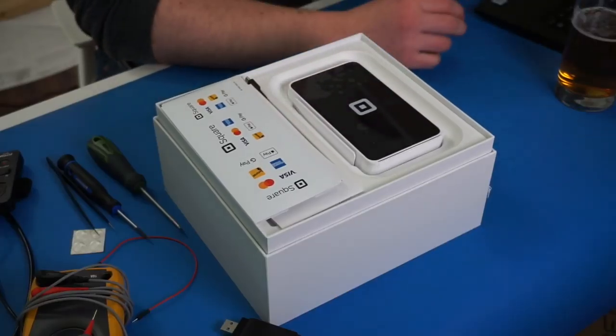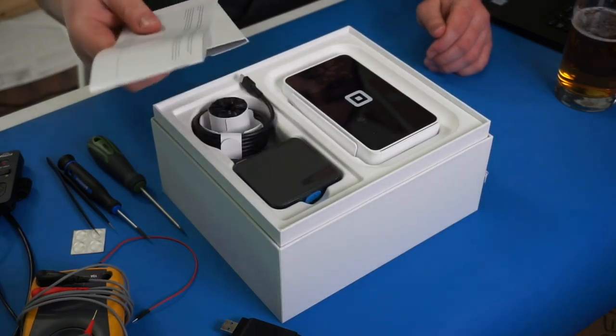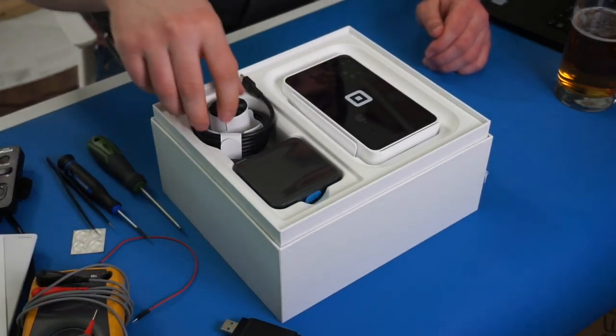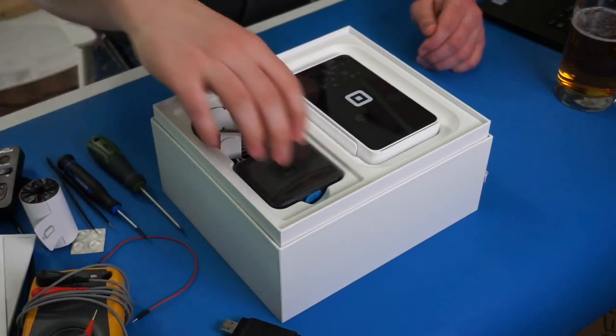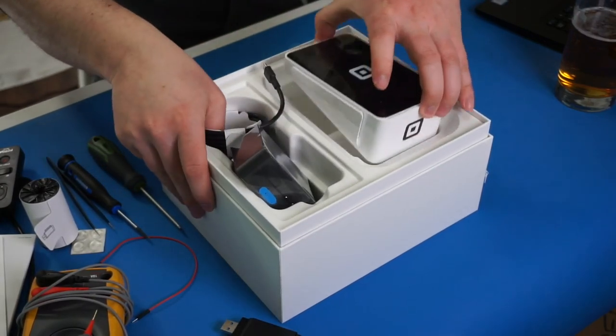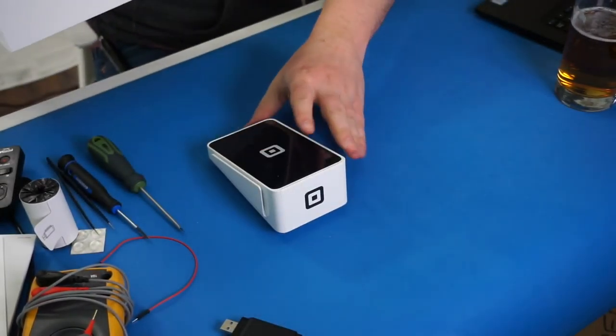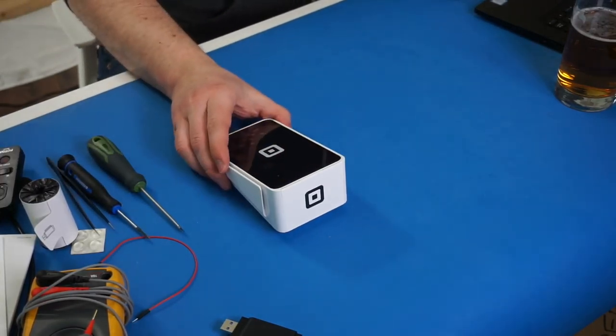I recently got one of these Square readers to try to tear apart and see what's involved. I thought it would be interesting to take a look, because there should be some level of security in this thing. So there's not a whole lot in the box - there's a little printer, some thermal paper, a charger with USB-C, and that's about it. We're really interested in the reader itself, so let's get rid of everything else.